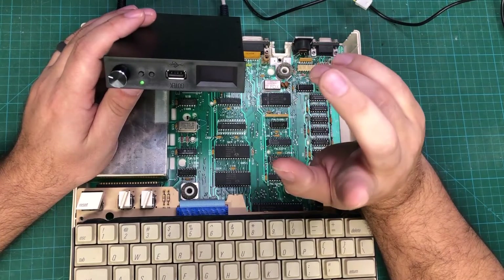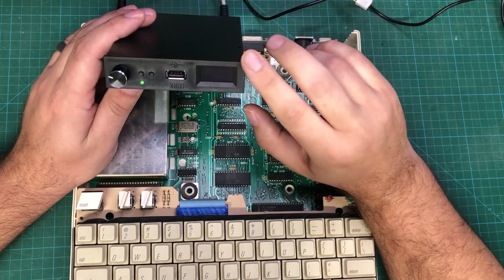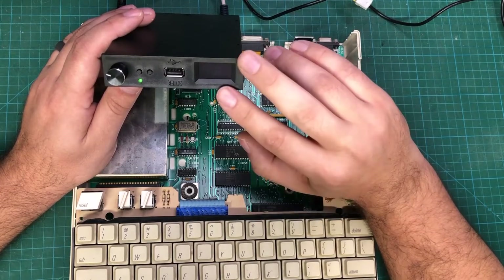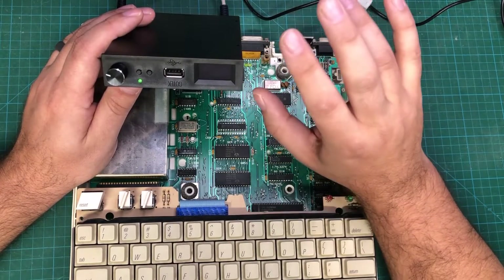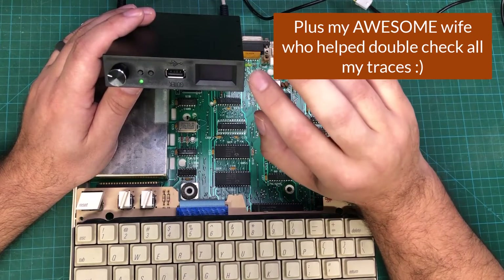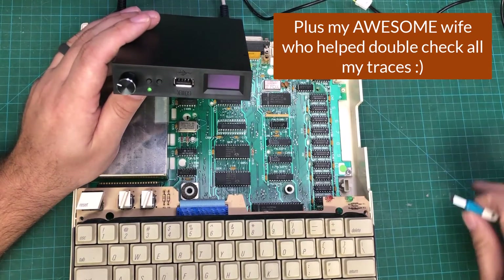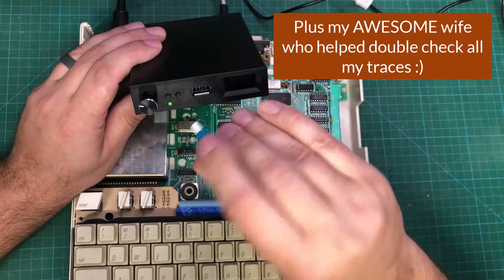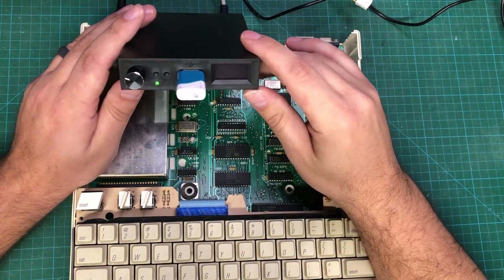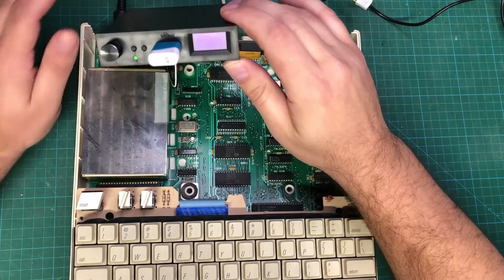Before I go any further, there are a couple of other people I want to thank. Gadget Reboot and Simple Electronics — two awesome YouTubers from Canada — both helped me tremendously with basic KiCad stuff, looking over my designs, and giving me tips. And finally, the Apple II Enthusiast Facebook group gave me a lot of encouragement and some direction, so thank you to everyone who helped make this happen.